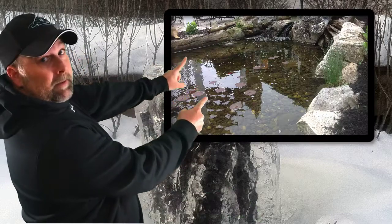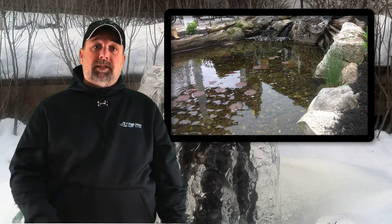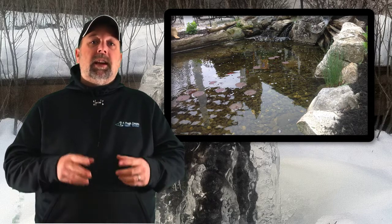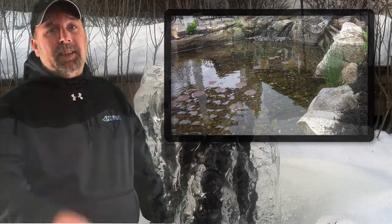That's this week's Weekly Ribbit. Don't forget — if this is your pond, make sure you click the link below that says 'I saw my pond' to get your free stuff. If you have any questions, please fill out the form below that says 'Weekly Ribbit Question Submission.' We'd love to answer your questions — get a picture on there and you too can be featured on the Weekly Ribbit. Have a great week everyone, and thanks a lot for listening.